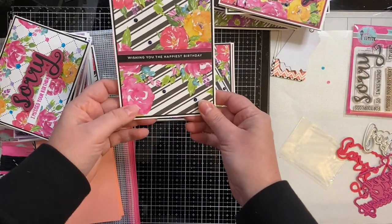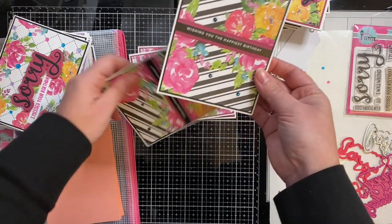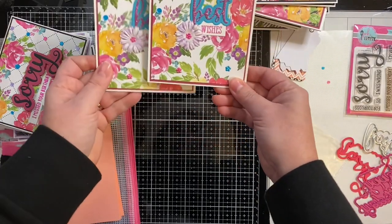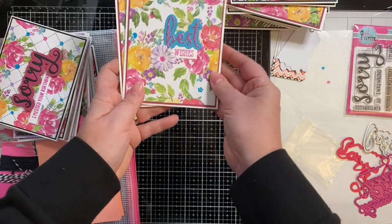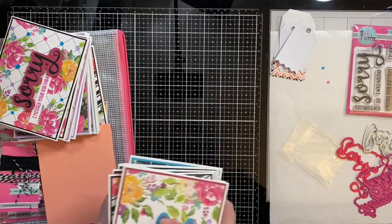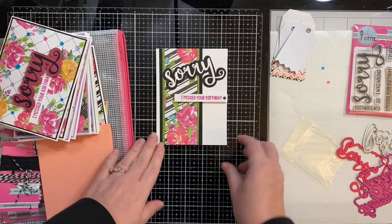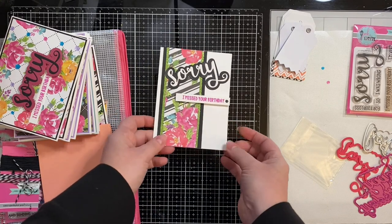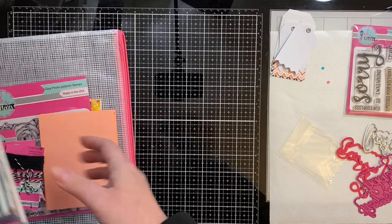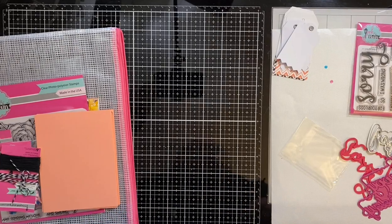This one uses a sentiment strip from Simon Says Stamp that says 'wishing you the happiest birthday,' but the majority use the happy birthday or 'sorry I missed your birthday' sentiments. The best wishes cards can also be used for other occasions. Here is one card I made with a scrap, and I decided I'd just show everybody how I use up scraps to finish a card kit. I'm really shocked that I was able to get a total of 48 cards.